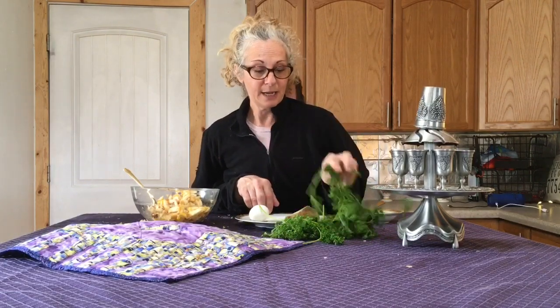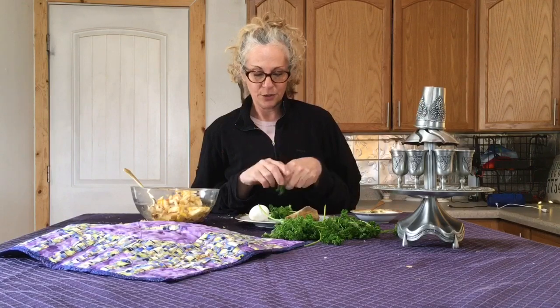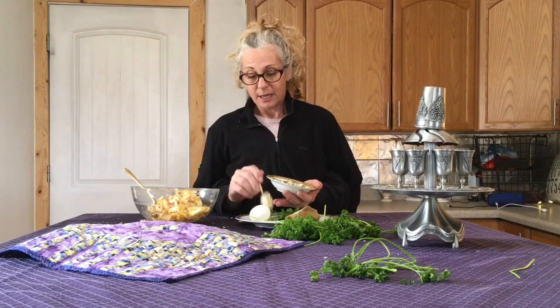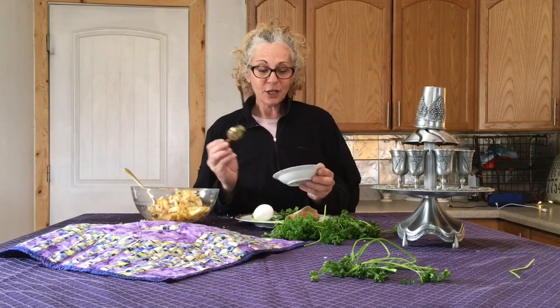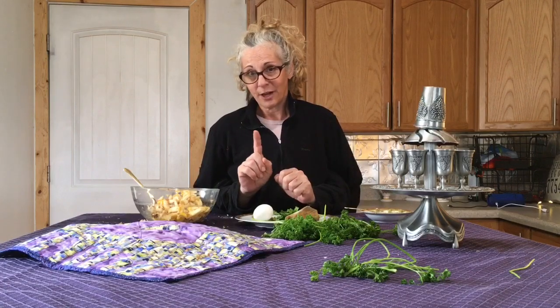We want to put some karpas on our Seder plate — the spring green. You just need a little bit to symbolize, and then you might put some out to serve people if you have family in your house with you. After the karpas, we turn to maror, the bitter herb. If you're using a Seder plate set up for Passover — as opposed to a nice piece of china, which I'm using here — you would have the maror, the horseradish. We're using wasabi paste. You would also have another spot called chazeret, where you put a piece of romaine lettuce, which is another bitter herb according to Passover ritual. But you are not required to have chazeret on the Seder plate.